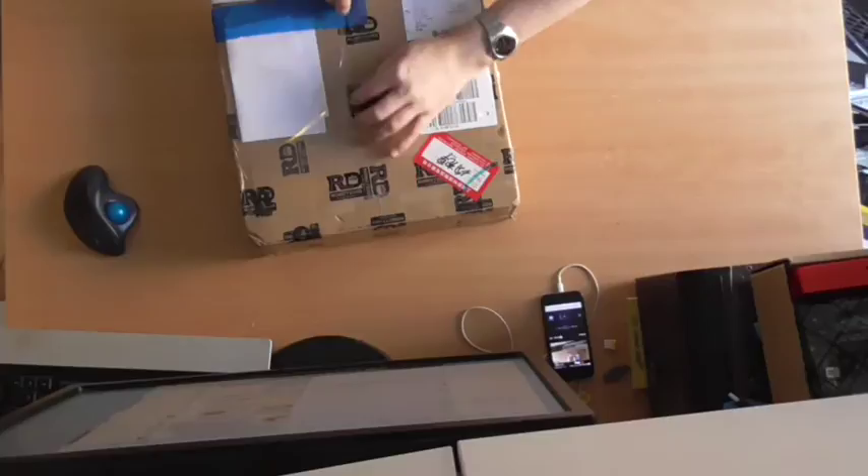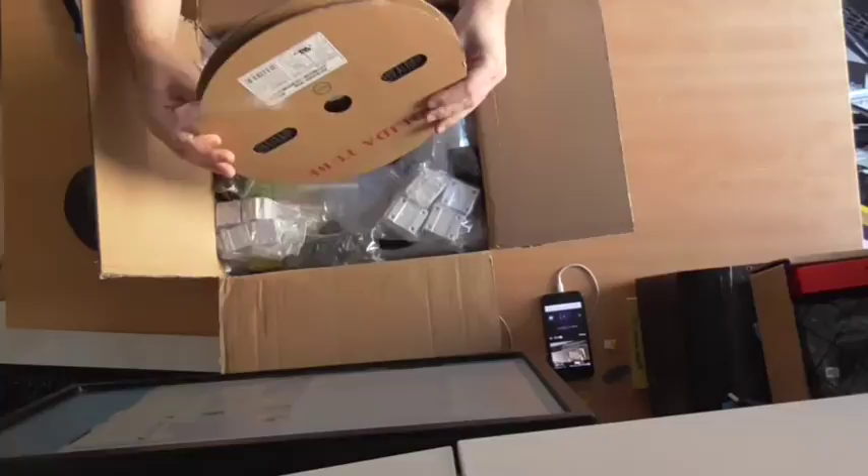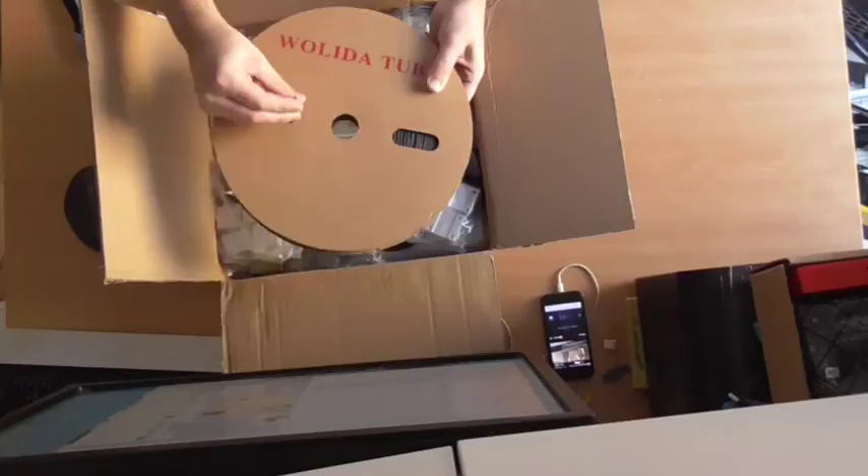So let's see the goodies. First up here is a lot of heat shrink. I'm not going to use this much, obviously — 100 meters.